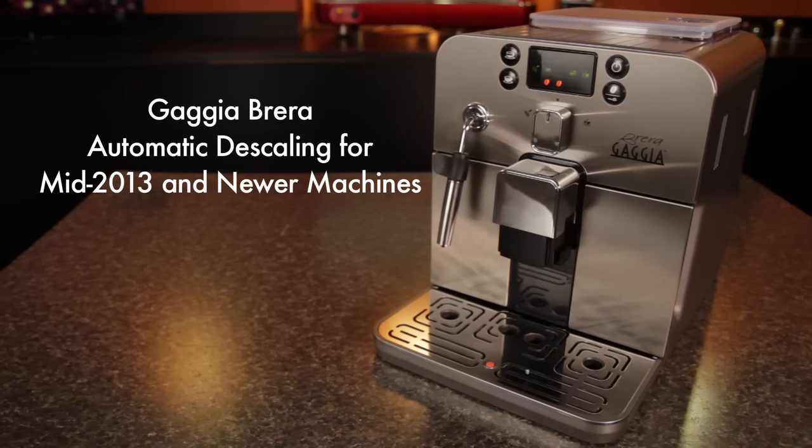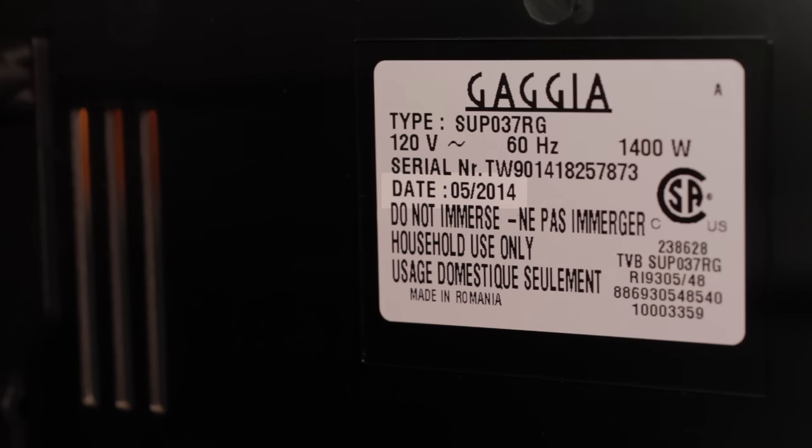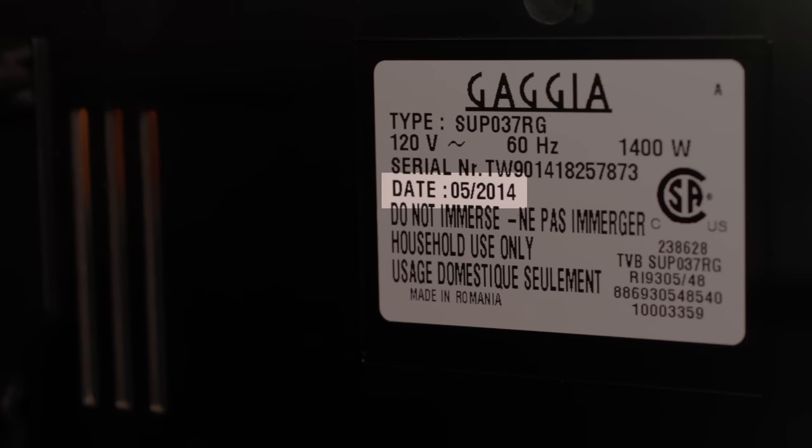Newer models of the Gaja Brera now have an automatic descaling cycle. This video will guide you through the process. To identify models with a new automatic cycle, check the manufacture date inside the door. Models manufactured from mid-2013 and on utilize the automatic descaling cycle.